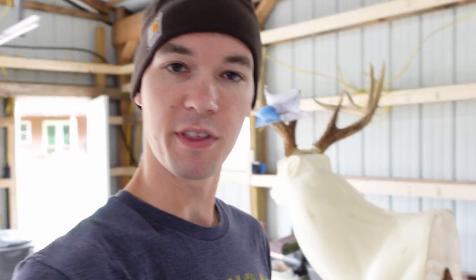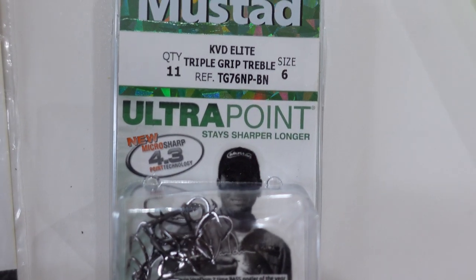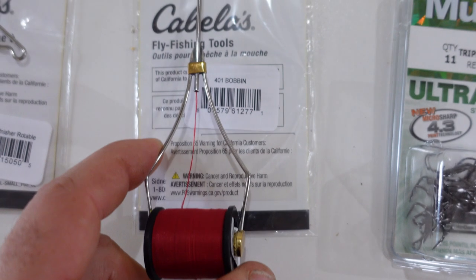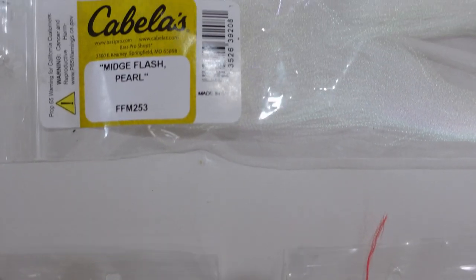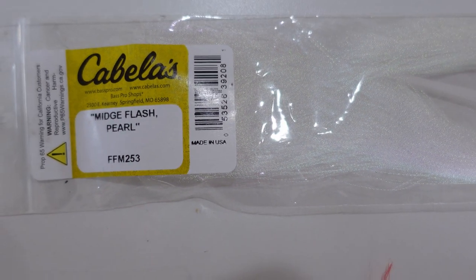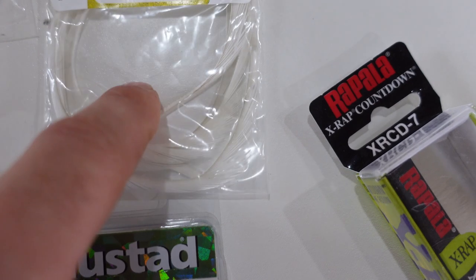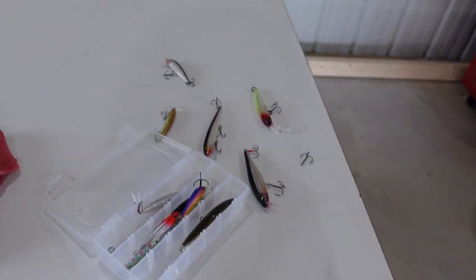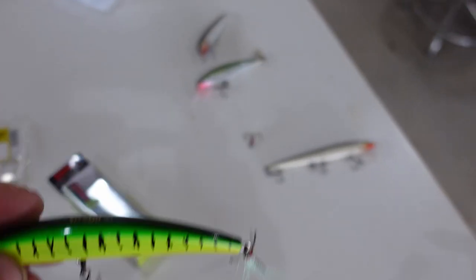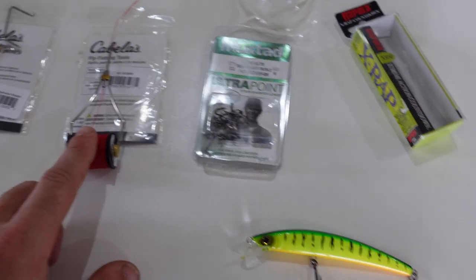So I bought just a few things here. Some basic hooks from Mustad, a bobbin, a whip finish tool, my string which is on my bobbin right now, some midge flash pearl, and then some goose feathers right here. You can buy any combination — I've got all my baits out here. You can run any combination of colors and threads, whatever you want.